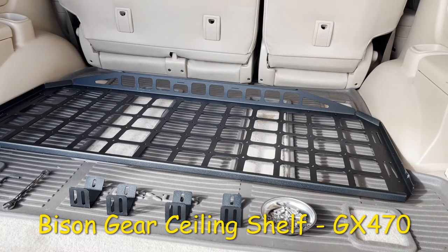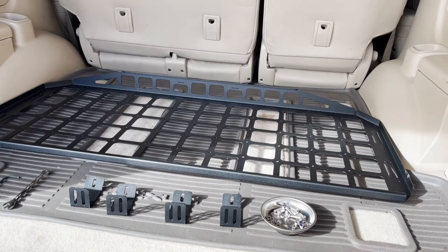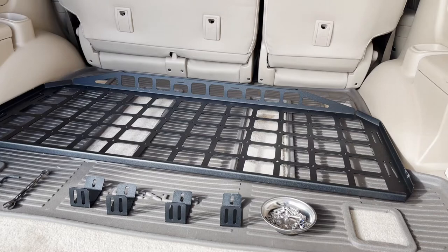Welcome back to the channel. Today we're doing another Bison Gear accessories installation - this one is for the ceiling shelf, which is going to bolt up to the grab handle mounts in the back. The first step of this process was documented in the molly panel video which came right before this. If you need to know how to get those handles off, watch that video.